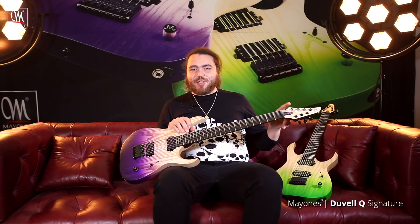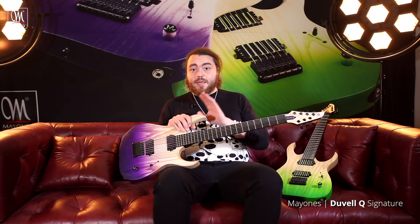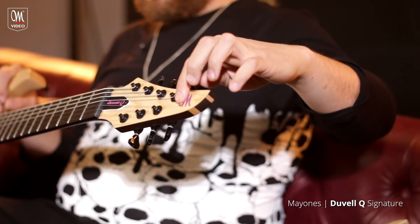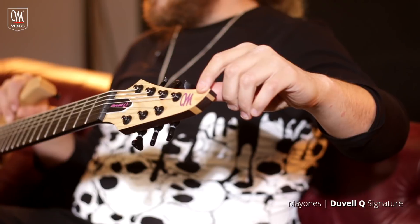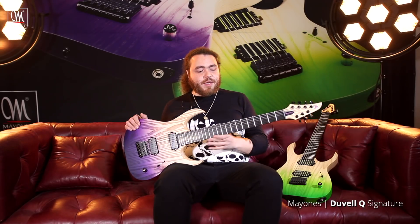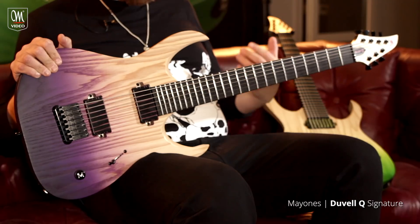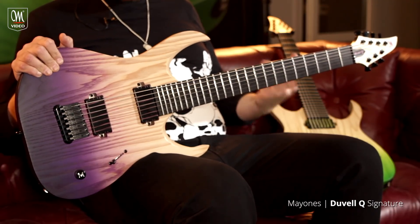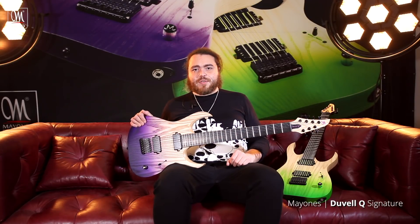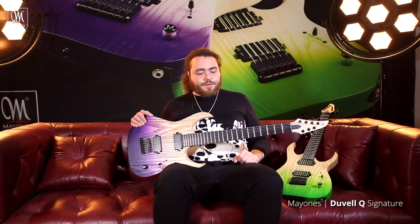We've also done a matching headstock to the body, with the ash as well as a really cool wooden Mainez logo on the headstock. We stuck with Ebony for the fretboard. I really, really like how Ebony feels and how it reacts when I'm on tour, and it also adds a little bit of snap to the guitar.